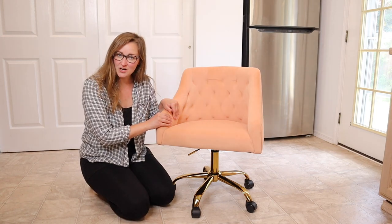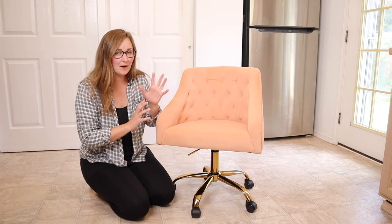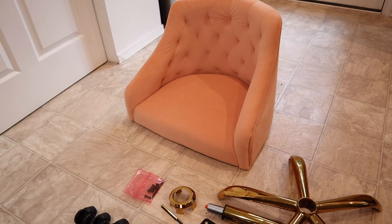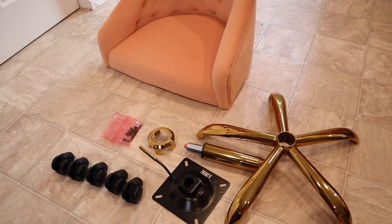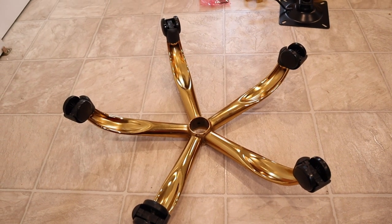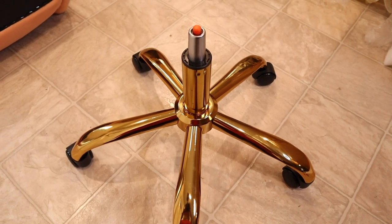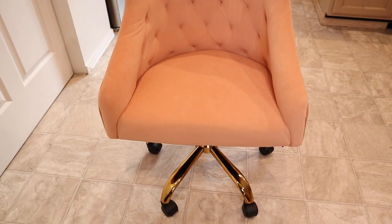Right here I have this rolling desk chair. I'm going to go ahead and show you how this came in the mail and how we assembled it. This did not take very long to assemble — it was a relatively easy process. It was just my husband doing it, so just one person. The chair part came fully assembled and you basically just had to put the legs together.